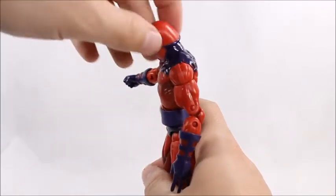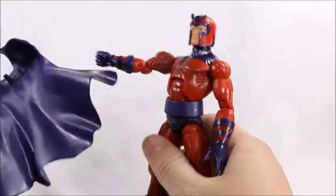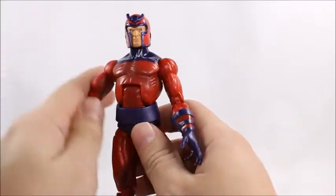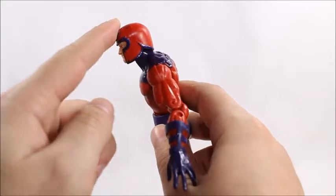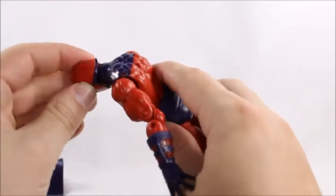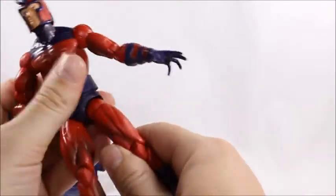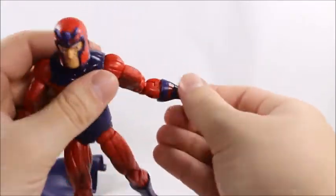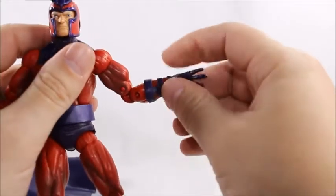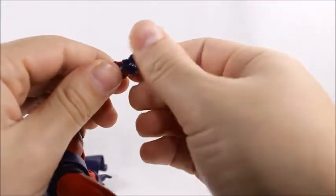Magneto's head will look down that far, go back that far, and will do the 360 exorcist spin. Keep in mind that his cape is off, so with the cape on we might get a little bit less articulation, especially on the arms. His helmet also hinders that back articulation. On the arms, we've got upper bicep swivel, double-jointed elbow, and forearm swivel — but absolutely no articulation in the hands.